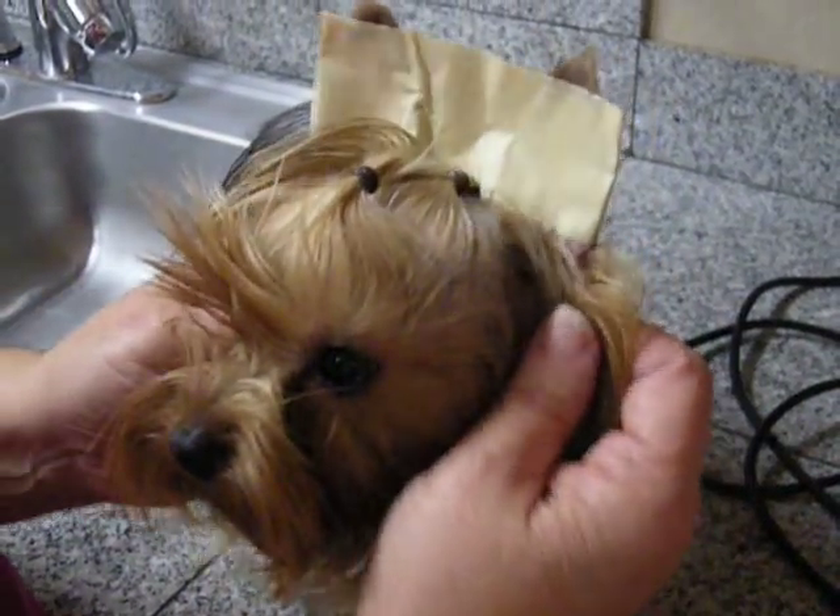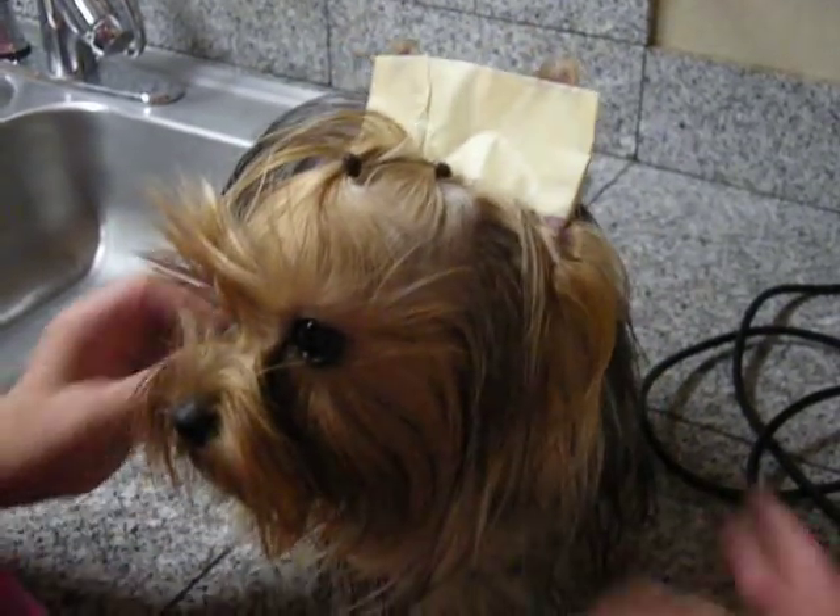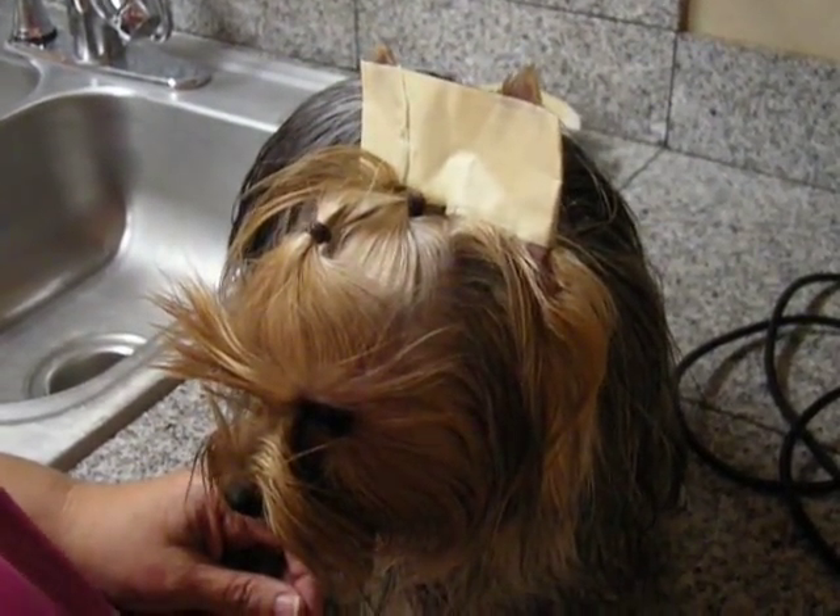It usually only takes a couple of times and their ears will be up like you want them to be. I hope that helps.